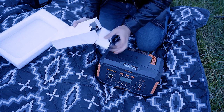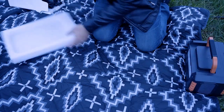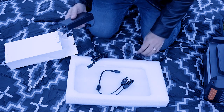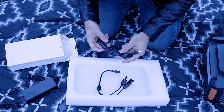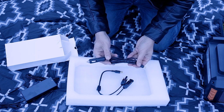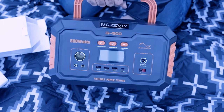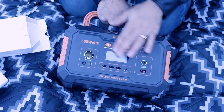Let's check out this accessory box and see what goodies are inside — there's quite a bit. This is the charger, which charges at 100 watts and takes six hours to fully charge when you plug it into your wall outlet. You also have this AC adapter connection, and another cable that I believe is for the solar panel. This thing weighs about 15 pounds.